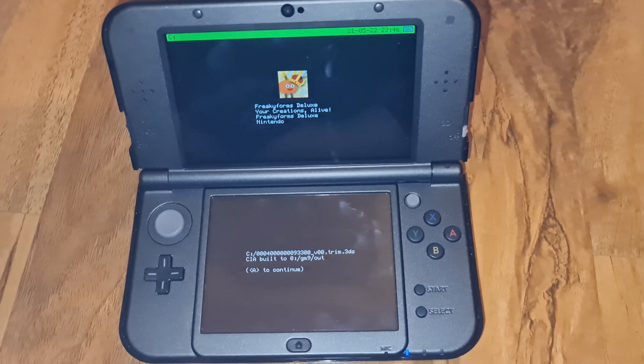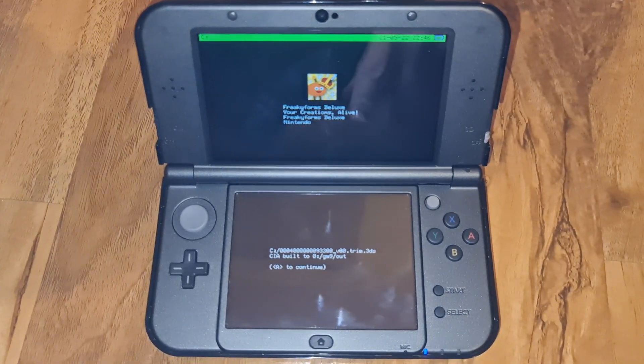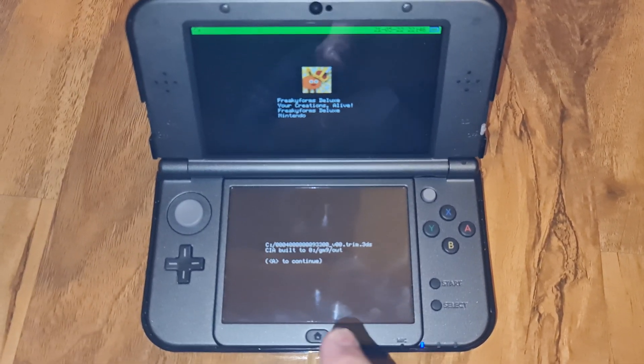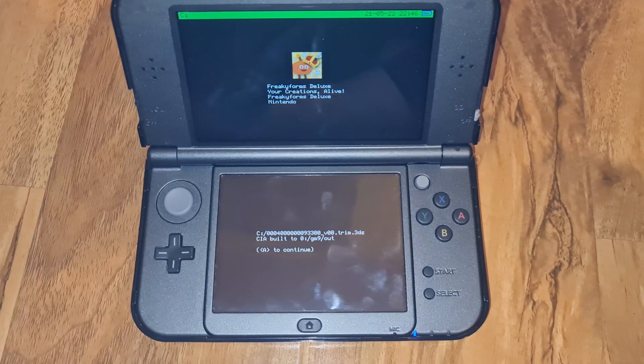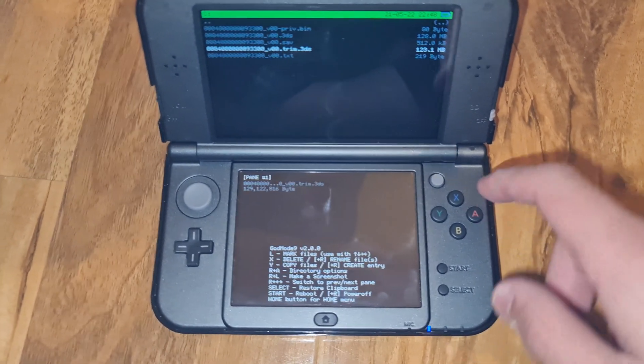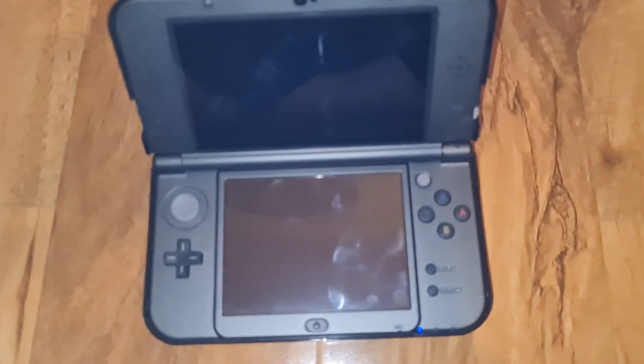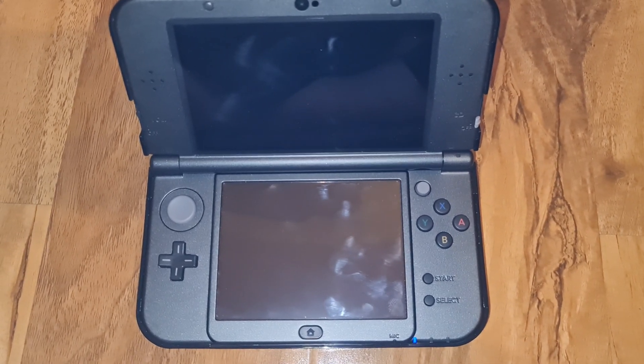The CIA is now finished and it will be located in the GM9/out folder. Hit A, then hit Home, then hit Reboot. It will take you back to the Home Menu.